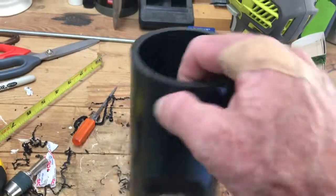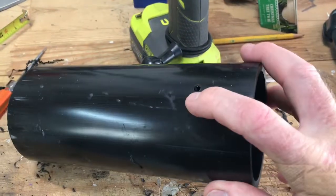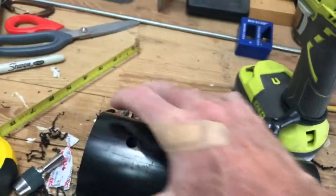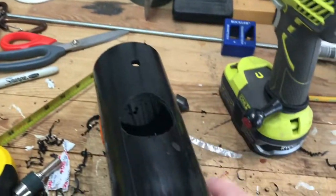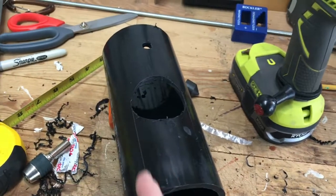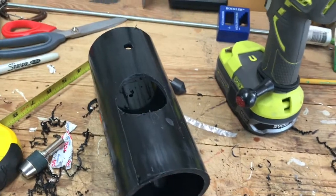I put one up here — it's a pass-through with a smaller hole so I can fit a screw through there when I hang it. Now I'm just going to get a handsaw and clear this out, sand it, and put another hole in here.